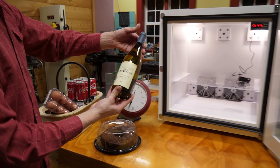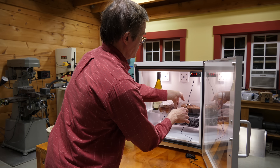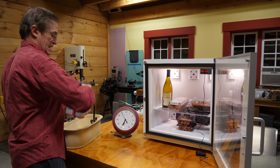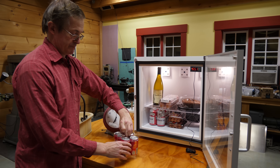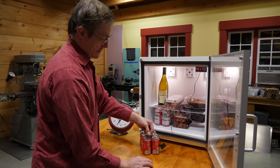I've got a bottle of wine, a dozen eggs, a pie, a couple of packs of hot dogs, a six pack of beer, and a six pack of coke. What we're going to do is I'm going to place this temperature probe inside of the coke.